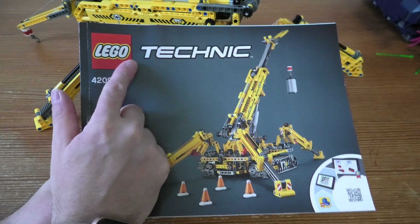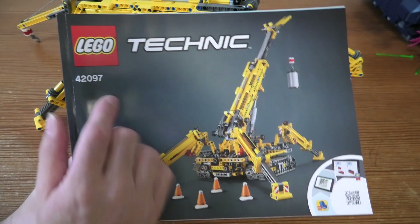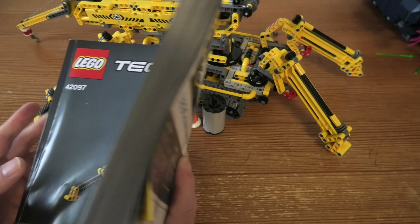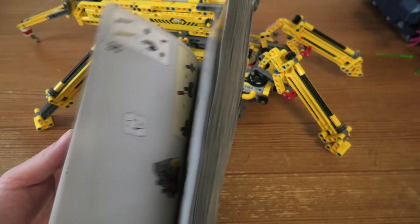Hello and welcome to a little review of LEGO Technic. The set number is 42097, the name is Compact Crawler Crane. This set has 920 pieces and it comes with one instruction book.